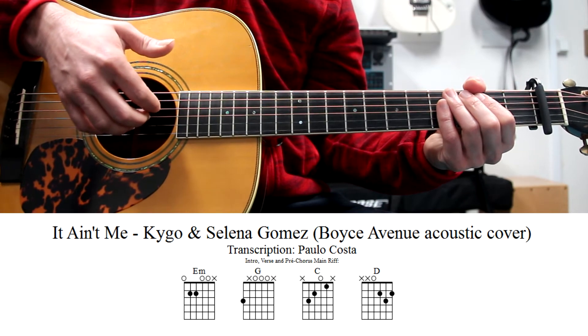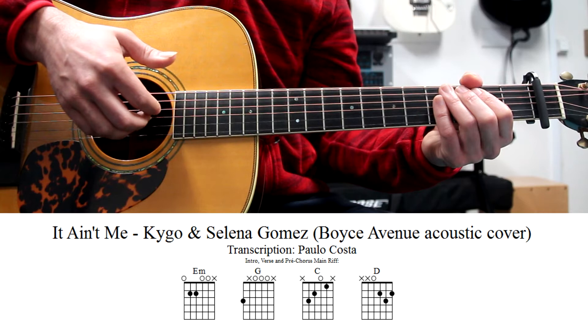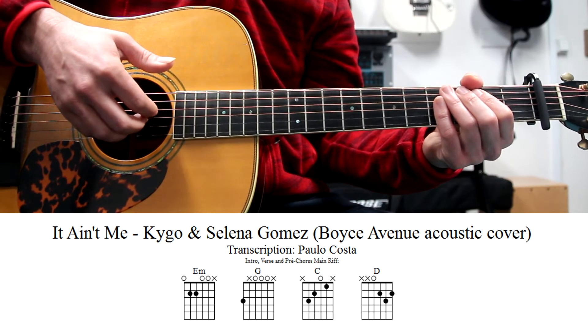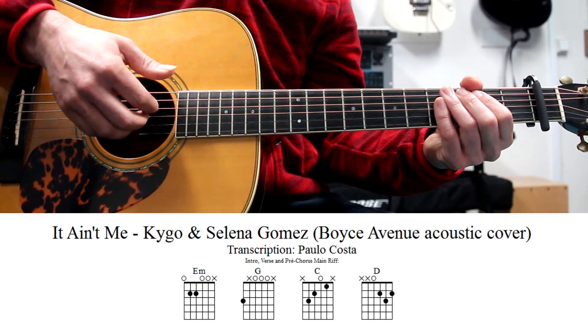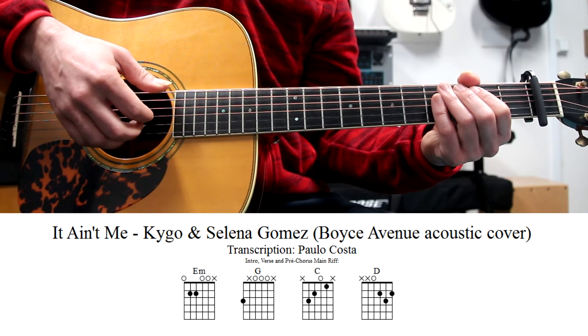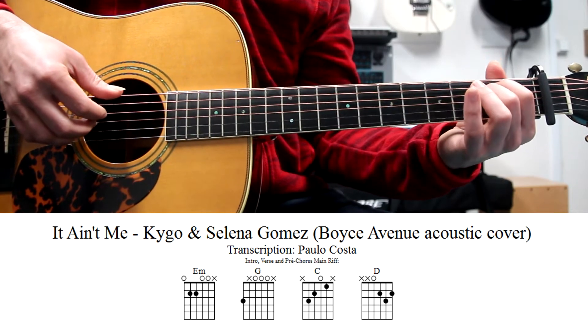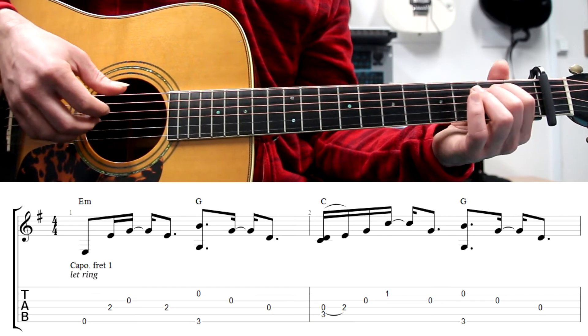In the E minor, we are playing the fourth, third and second string. The same on the C. On the D, they are playing the third, the second and the first string. Let me play it even slower, and I'm sure if you follow the tab, you can understand.